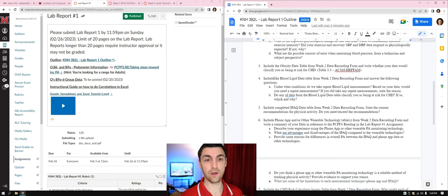Question 4: include the blood lipid data table from the week two data recording form and answer the following questions. Copy and paste that in. Under what conditions do we repeat blood lipid measurements? For example, if the person wasn't fasting, or if they had a high value beyond the threshold, we would retest to confirm with a second measurement. Then, based on your data, would you need to repeat a measurement? If so, state the reason.